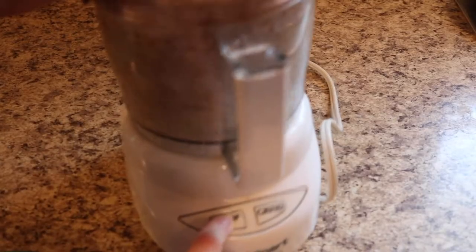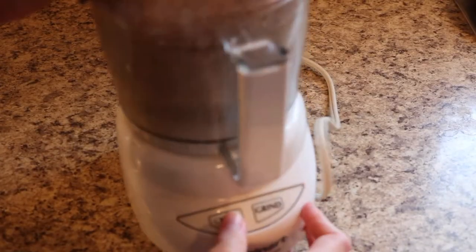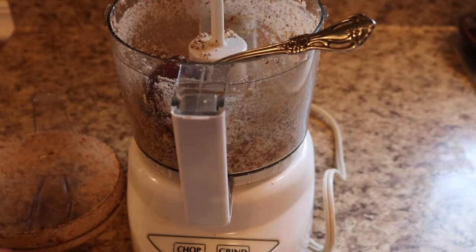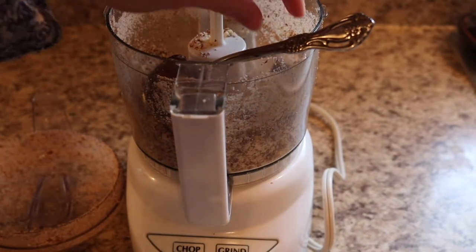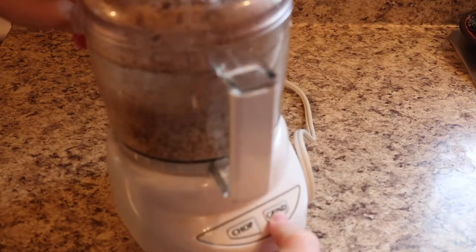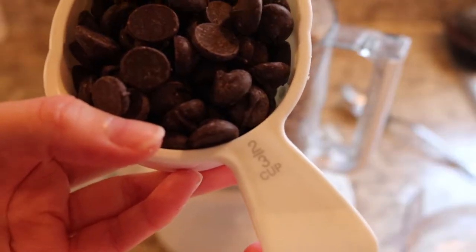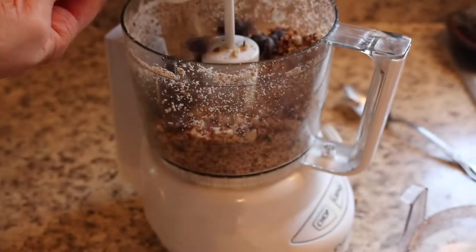Then I blended in the dark chocolate chips. Once you do that, you can just roll them into balls, and when you're not using them you can put them in a container in the fridge. It's a really healthy treat that I really like a lot.